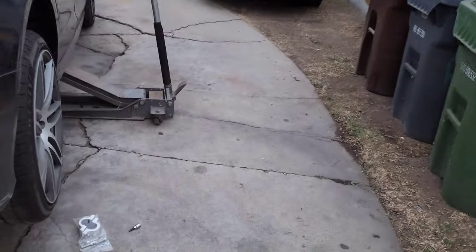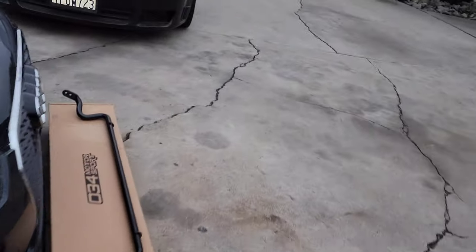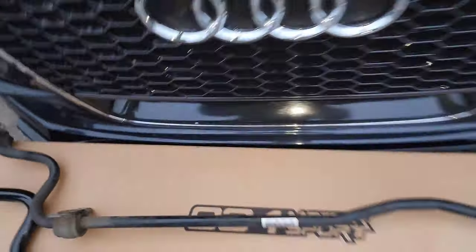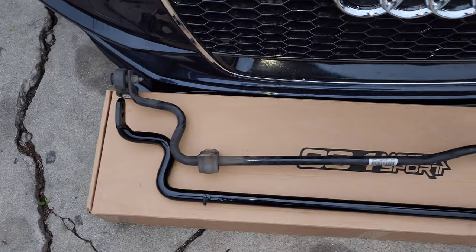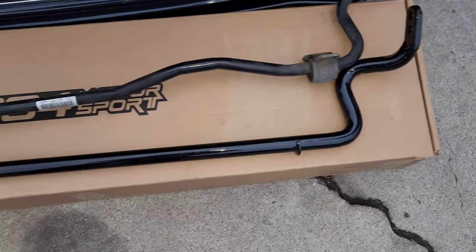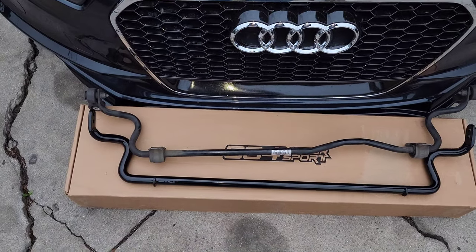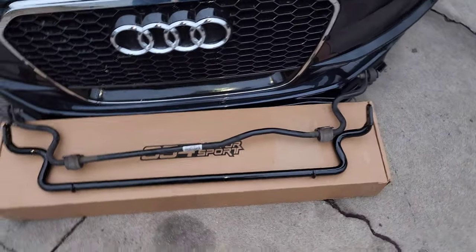Let's compare this to the old bar. Yeah, this one is real light. You can see right there how much bigger the 034 bar is. Let me get the end links off of this and on to the new bar, and I'll get right back with you guys.